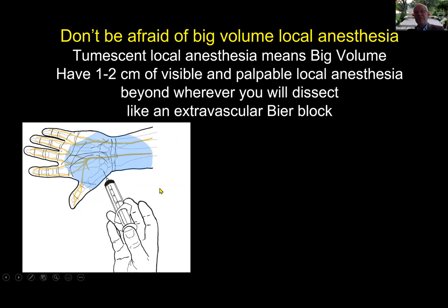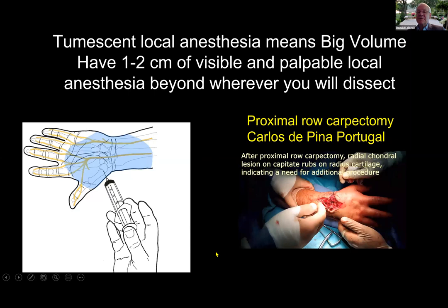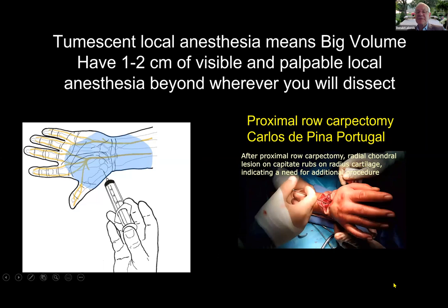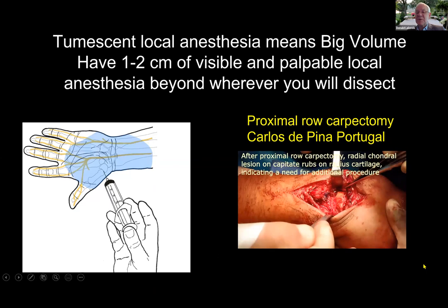Always have at least one to two centimeters of visible or palpable local anesthesia beyond where you're going to dissect — it's like an extravascular Bier block. If you put 40 cc's right there, where is it going to go? Everywhere. And if you do this on both sides, you can do a proximal row carpectomy, as in this slide from Carlos de Pina from Portugal, who even did a cartilage graft on the capitate when he saw where it was rubbing.